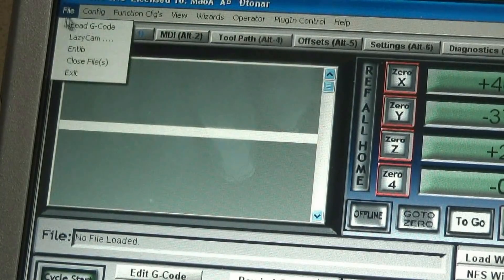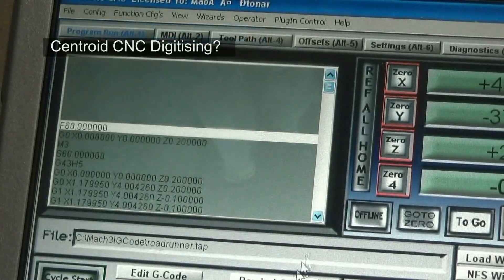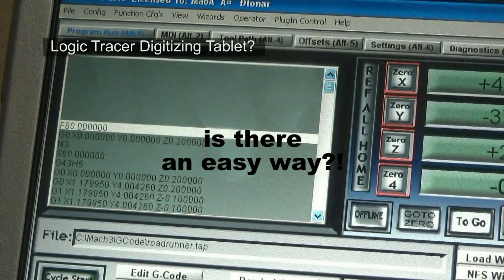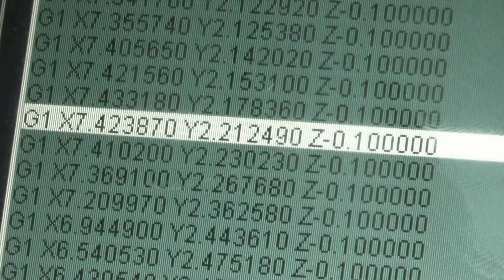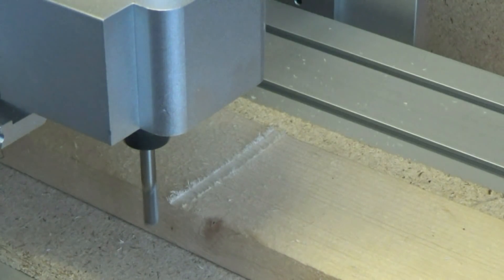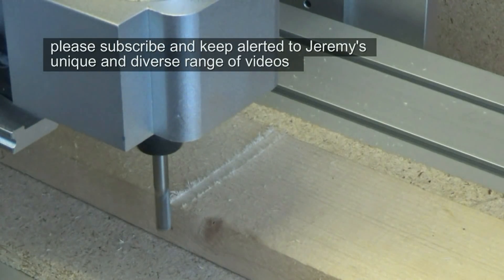I'm going to be looking at shortcuts such as digital scanning probes and digitized plotting tables to very quickly generate the all-important G-codes. So please keep tuned, subscribe and ask to be notified to watch my progress that hopefully will help you if you are a total beginner at CNC woodworking, as I am.